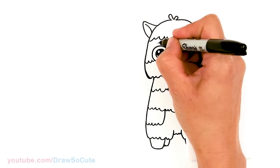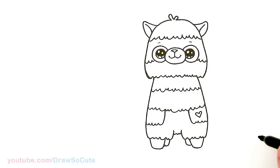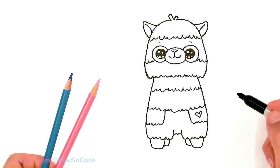So then let's come up here — I'm just going to add a little curve on top for the eyes. And that is pretty much it for this cute little alpaca. Now that we're done with the drawing, let's go ahead and color it.